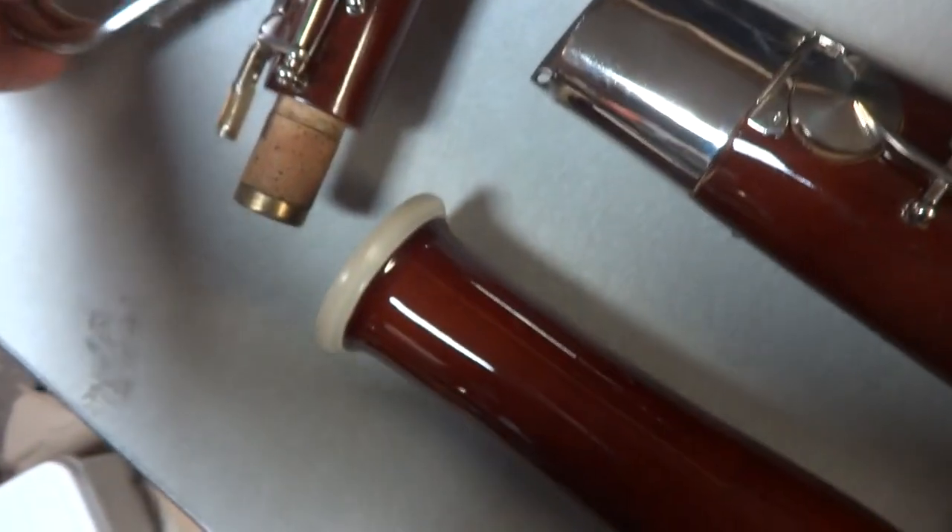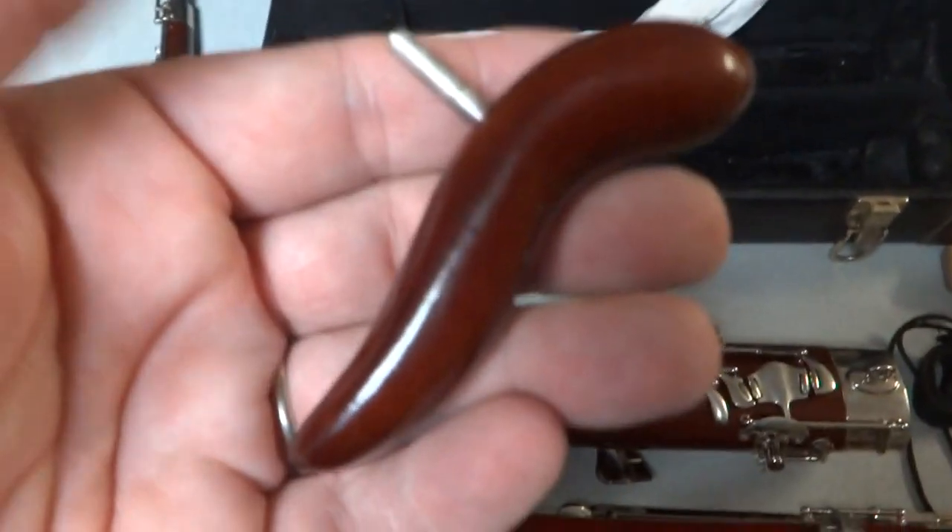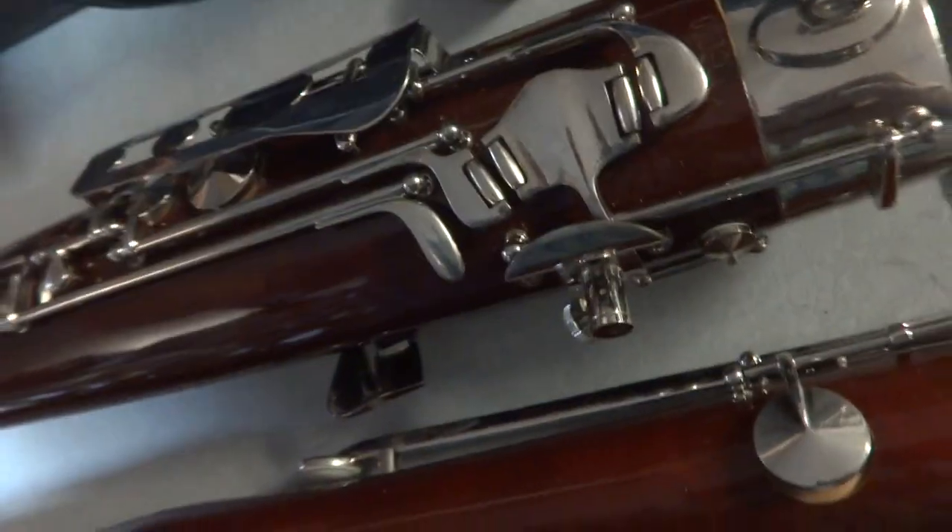I want to show what else is left in the case. There's a rag right here, and those hook parts go down underneath that piece. That looks like the part you wear around your neck to connect the instrument - I've seen people with saxophones using those. I'm going to assume those are reeds. There's a little bit of cream or lube, a little tiny screwdriver, a little brush - and that's about it.